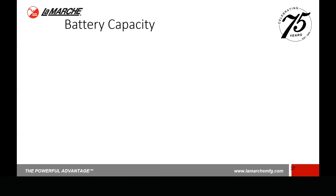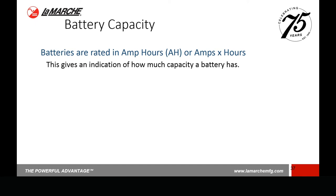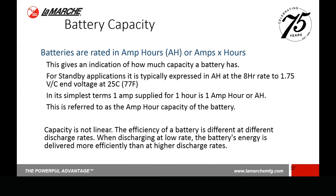Battery capacity is rated in amp hours and gives an idea of how much capacity a battery has. In standby applications it's typically expressed in amp hours at an eight-hour rate down to 1.75 volts per cell at 77 degrees Fahrenheit — the standard for all batteries, so you're comparing apples to apples. In simpler terms, one amp supplied for one hour is one amp hour. The capacity is not linear — the efficiency of a battery is different at different discharge rates. When discharging at a low rate, energy is delivered more efficiently than at a high rate. You can't simply interpolate through the graphs.